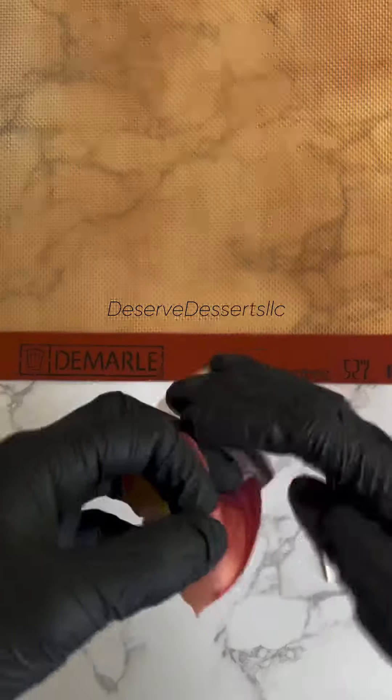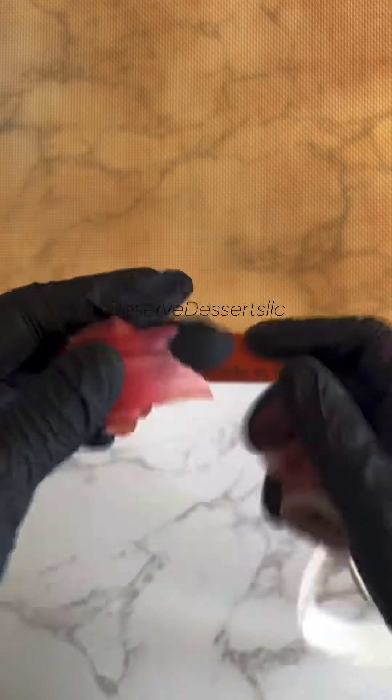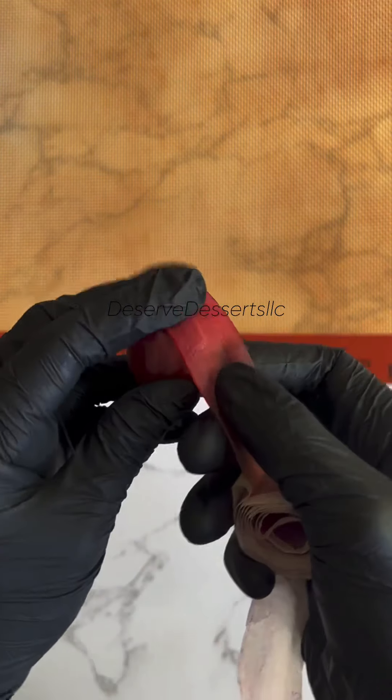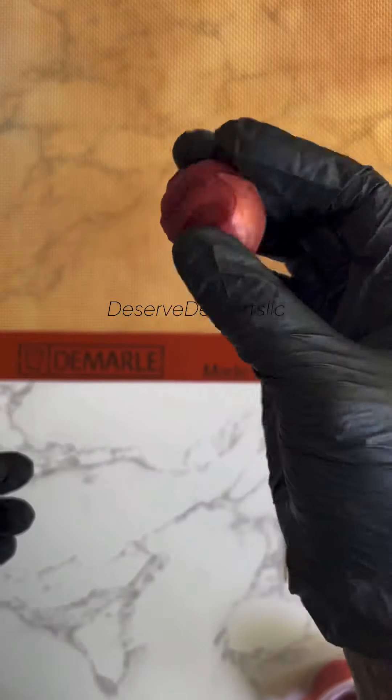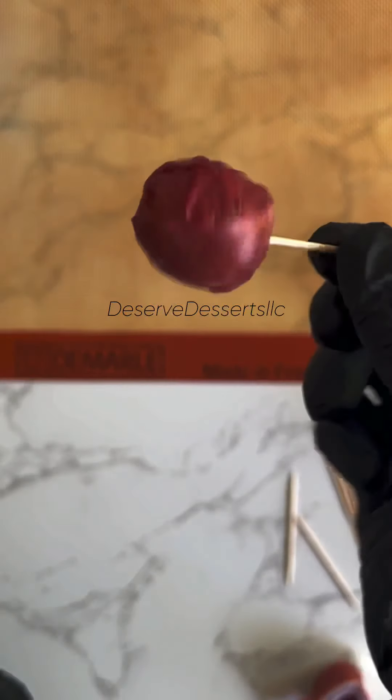First, you're going to start off with some fruit by the foot or fruit roll-up — your choice. Then you're going to be using some boiling hot water. If you don't feel comfortable using boiling hot water, you can always microwave your water. Just make sure it's super hot, and please be careful. Your last ingredient: you will need some crushed up candy of your choice.